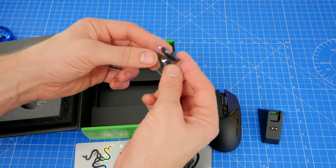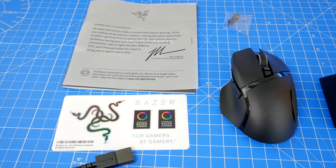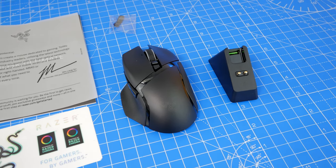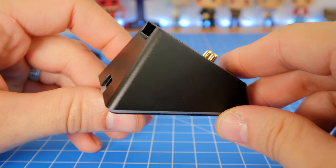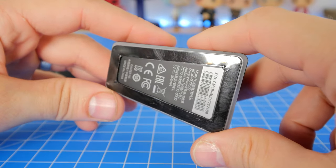Highlights of this mouse include a 20,000 max DPI level, 11 programmable buttons, a customizable resistance scroll wheel which I'll show later, textured side grips, DPI switching on the fly. You'll also note the mouse wheel is sideways clickable, and of course the little charging base station, which is very handy to have.